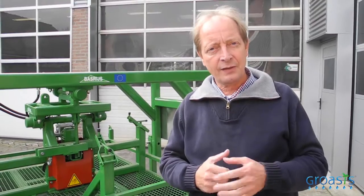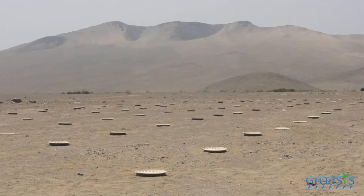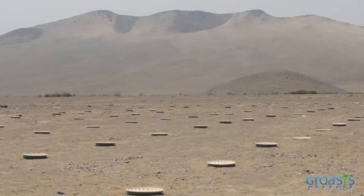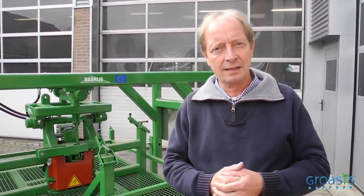This is the Groasis capillary drill. I invented this drill about seven years ago when I was in Morocco. I made my own planting holes for the trees and it was extremely hot, lots of stones in the soil, and I thought if you really want that we are going to plant all the deserts, you have to find a better way to make planting holes.